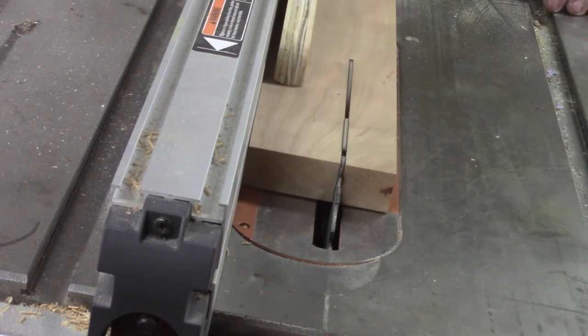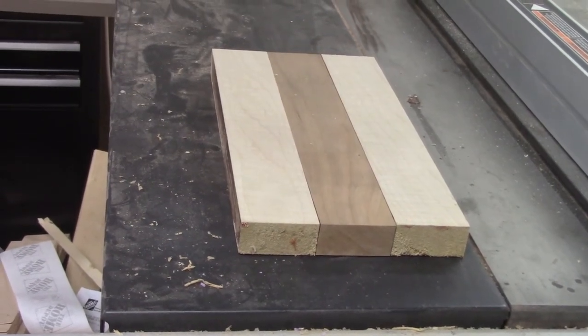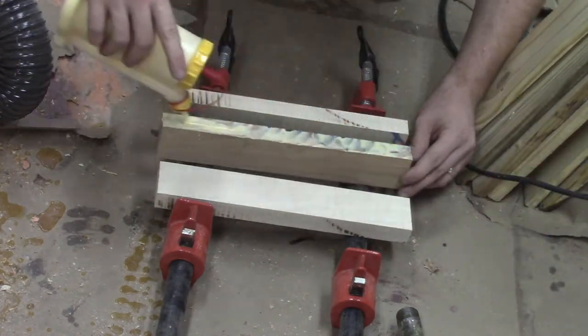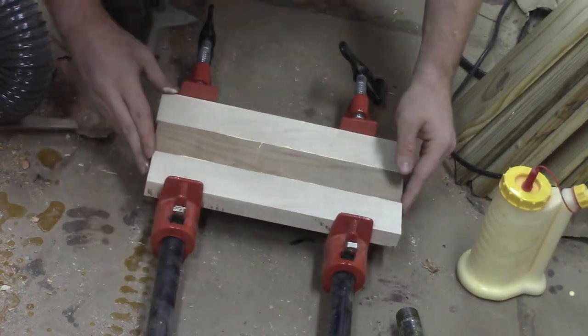You need about six inches in width and about a foot in length for this project. I used curly maple and some cherry for this one. In the video I did batch out a few of these, but for the video's sake I'm just showing the one.